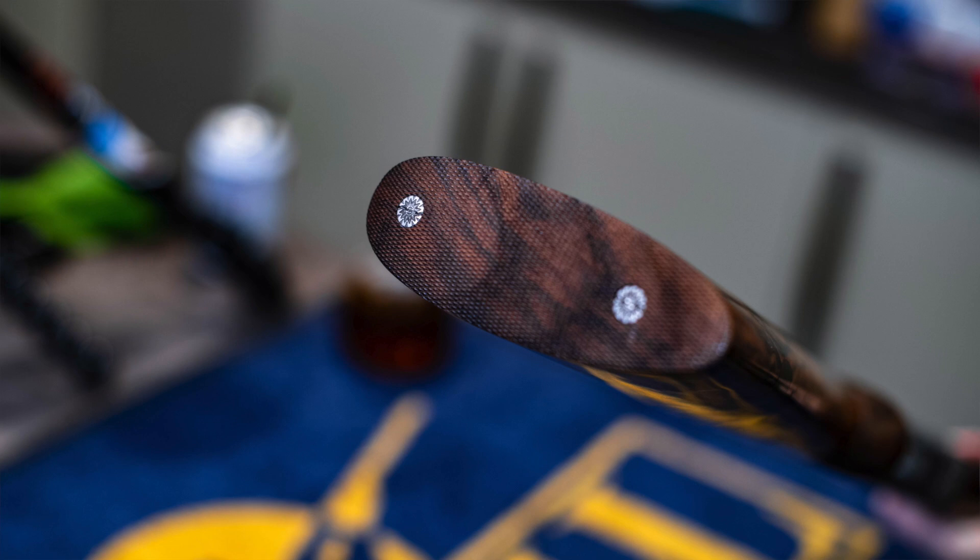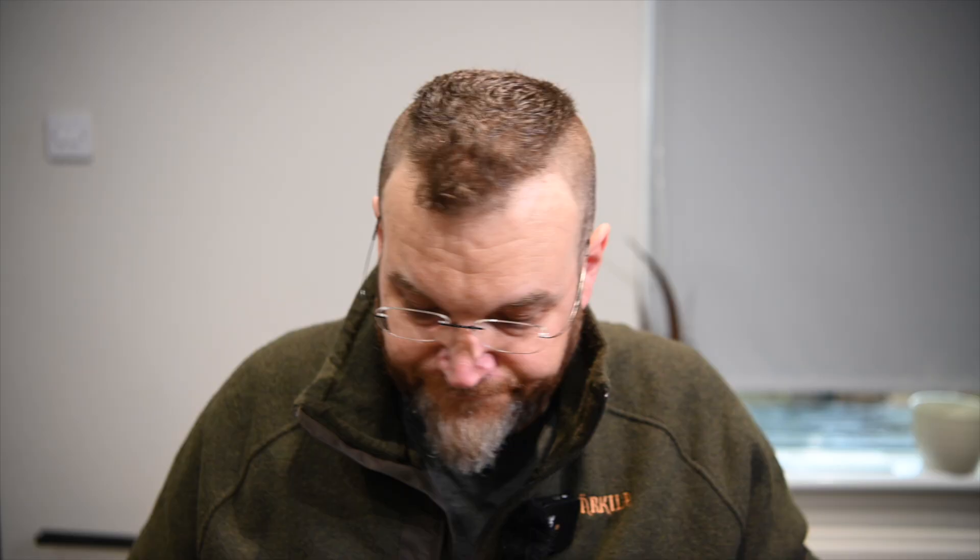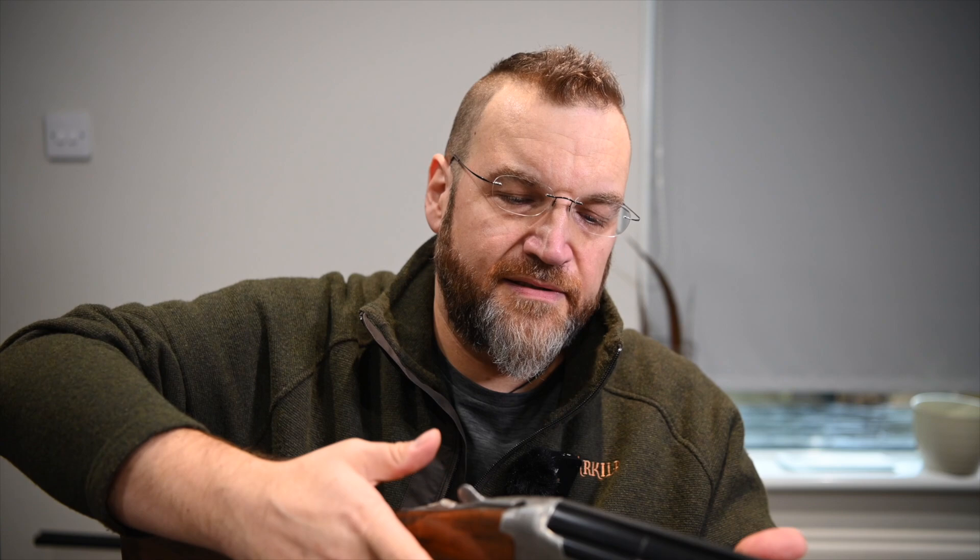Coming way back to the rear, we've got a solid butt plate with some nicely decorated screws. Balance-wise, it's just a touch forward of the pin — it is not completely neutral — but on a gun this light at six and a half pounds, around about three kilos, that actually works in its favour.